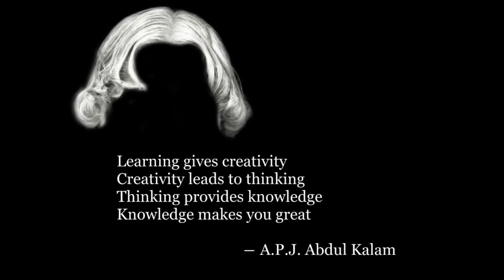Learning gives creativity. Creativity leads to thinking. Thinking provides knowledge. Knowledge makes you great.